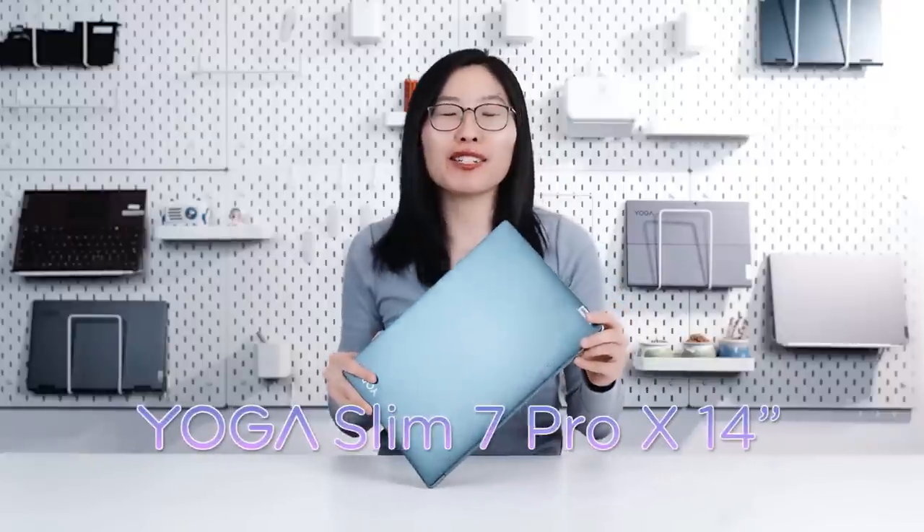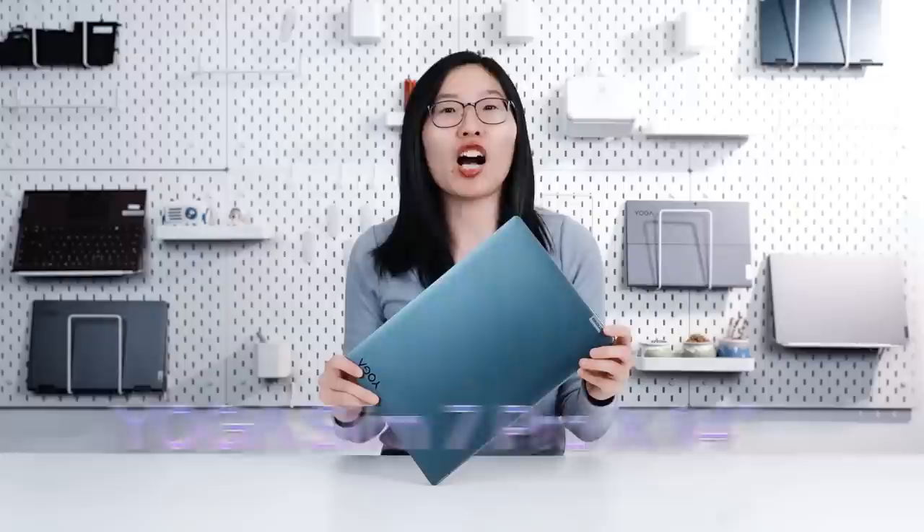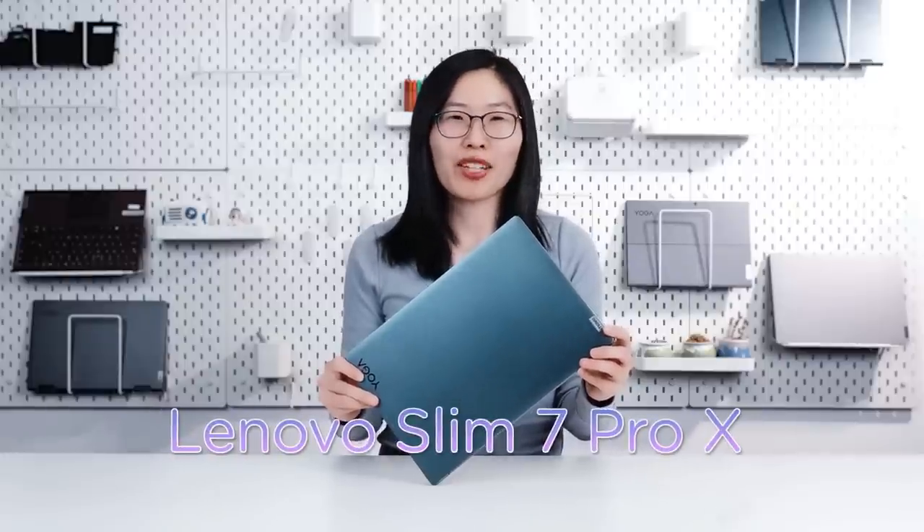Hello guys, welcome to our channel. Here is the latest Yoga Slim 7 Pro X 14-inch. If you live in North America, it's called Lenovo Slim 7 Pro X. So what makes the Yoga Slim 7 Pro X stand out? How come it's able to unleash the full force as never before? Let's find out.